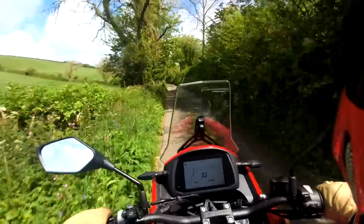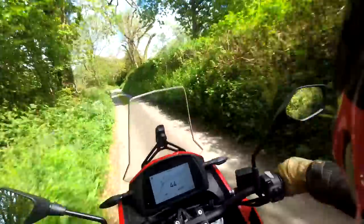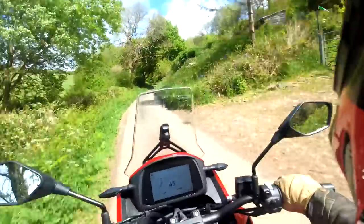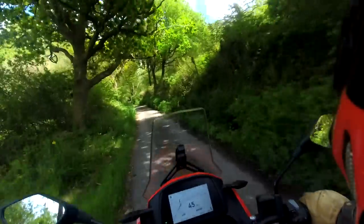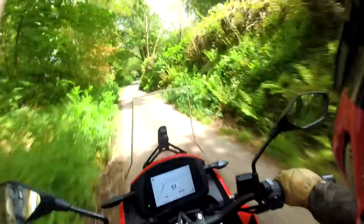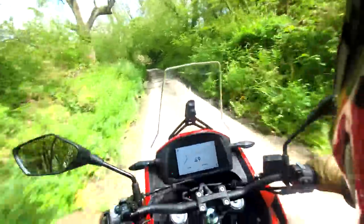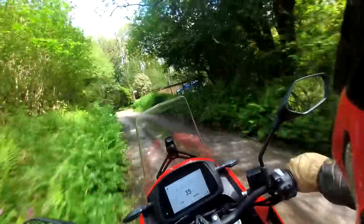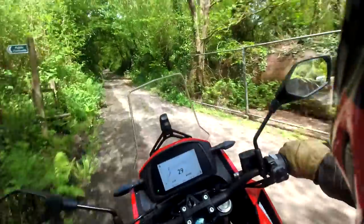That makes the Moto Morini X-Cape 650 as heavy as a V-Strom 1050, and a little bit heavier than a Tiger 900. I suppose, just because it's got a slightly smaller displacement than a V-Strom doesn't necessarily mean it's going to weigh less, because it's still got wheels, suspension, chassis, brakes, plastics. A lot of people get caught up with the weight — certainly on the spec sheet weight — and they judge a bike accordingly.